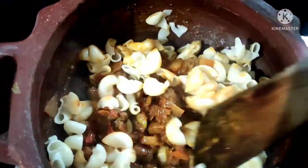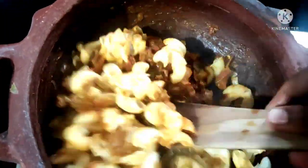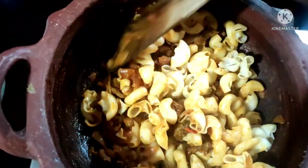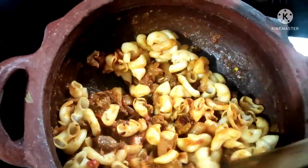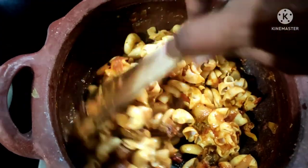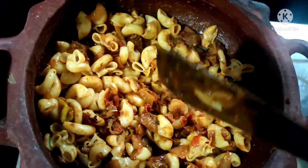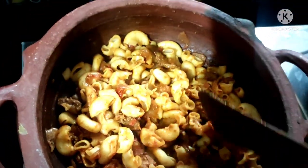We will mix the pasta together well. Mix the pasta and combine all the colors and ingredients evenly. We will cook it for about 3 to 4 minutes.